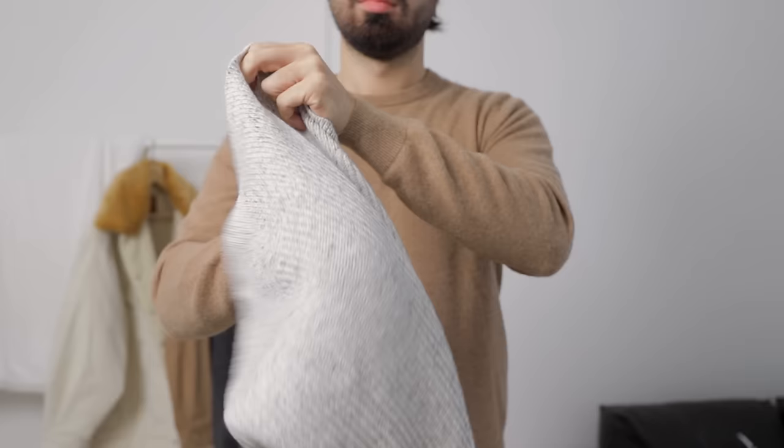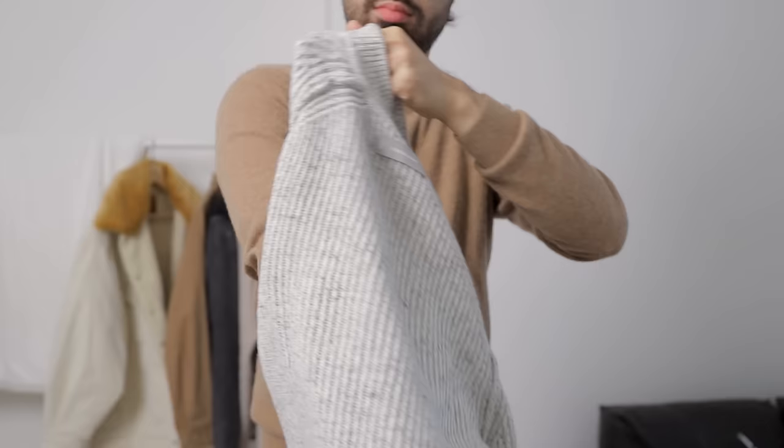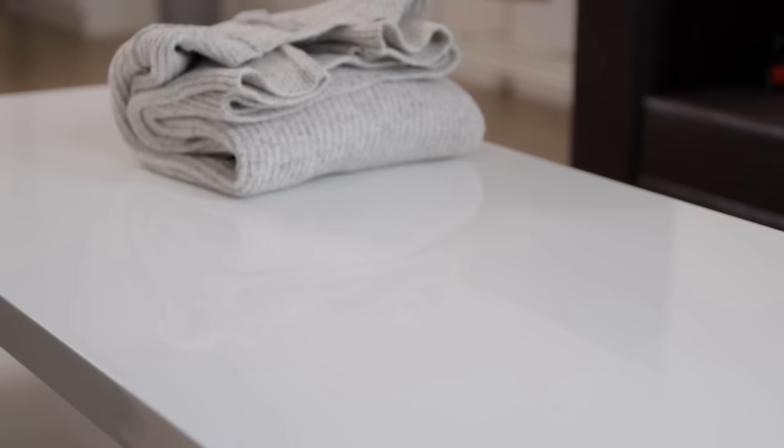Number three — I already mentioned this earlier, but I'll quickly go over it: wash your clothes inside out. Everything you want to be extra careful with, your delicate fabrics and such, just turn them inside out and put them in the washing machine that way. And if you want to be even more careful, use a laundry net — turn them inside out, ball them up in a laundry net, and then put them in that way.